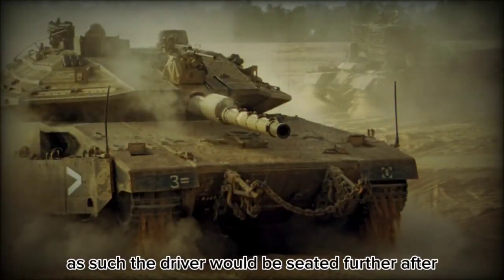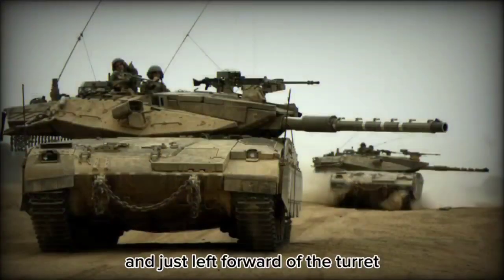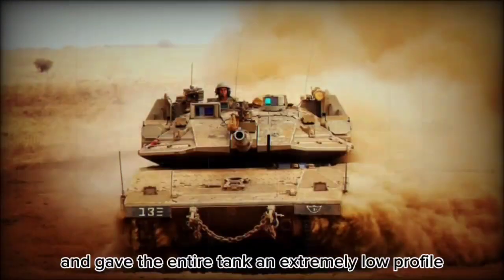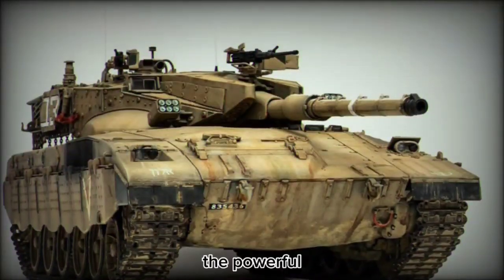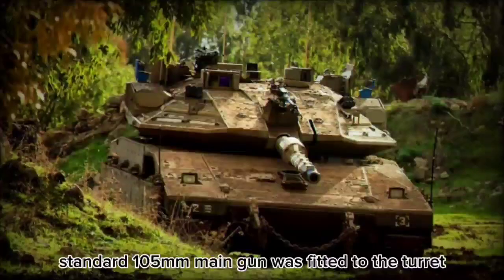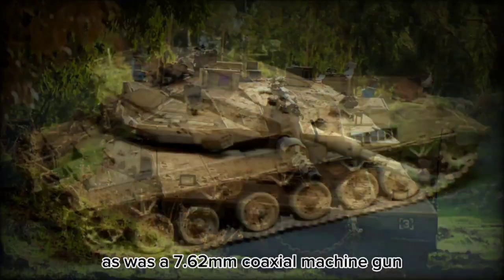As such, the driver would be seated further aft, towards the middle of the design, and just left forward of the turret. The turret itself was designed with rounded facings and gave the entire tank an extremely low profile, making the tank harder to spot or engage at distance. The powerful and formerly standard 105mm main gun was fitted to the turret, as was a 7.62mm coaxial machine gun.